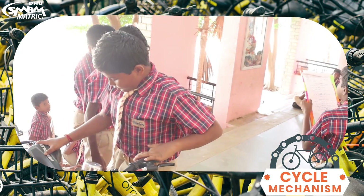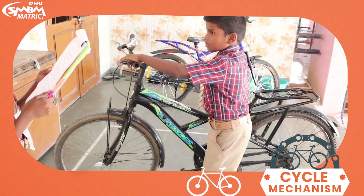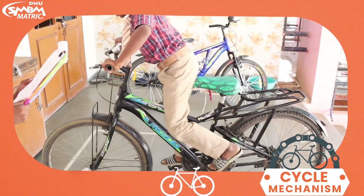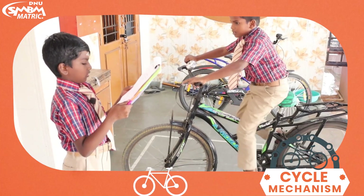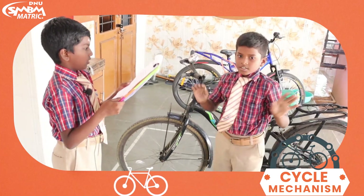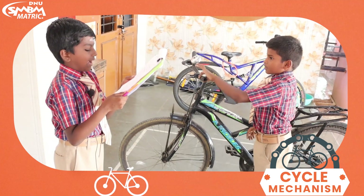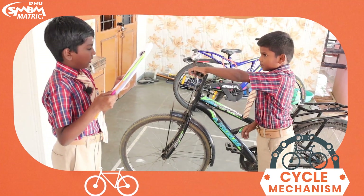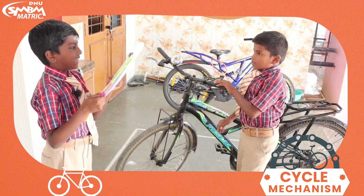Procedure while cycling. Press the front brake gently while moving fast. Don't jump from the cycle while driving. When you ride the cycle, don't press the back wheel brake — the rear brake. Don't lift the wheel while driving.